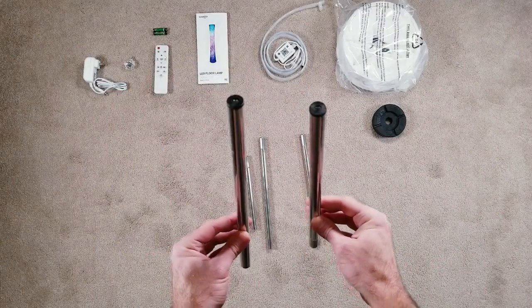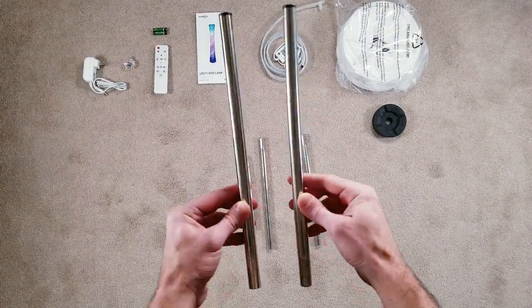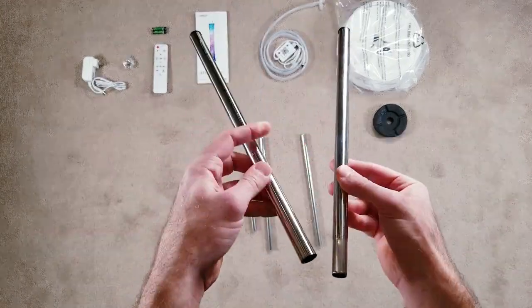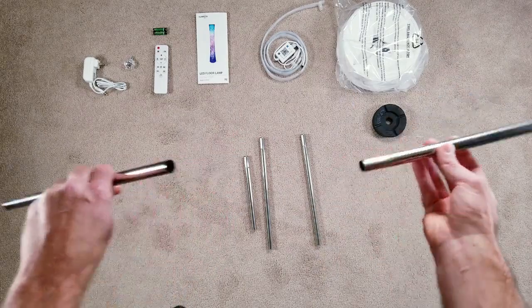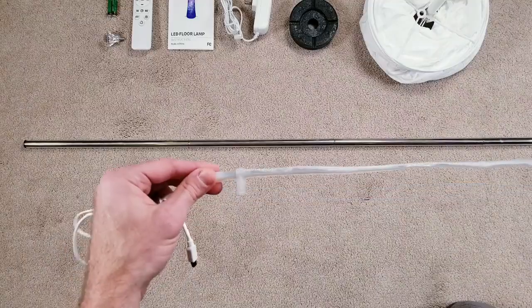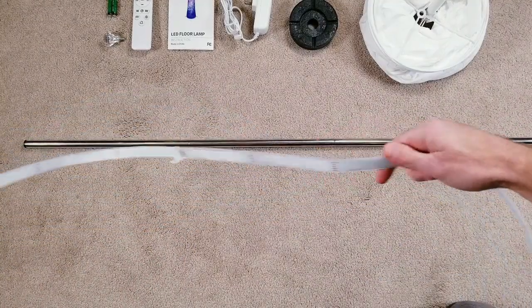There are going to be two posts with black caps at the end. The one on the right has a skinnier section at the bottom and the one on the left does not. The left is going to be your bottom piece and the right is going to be your top. From there it doesn't matter how you assemble the rest. Once the pole is put together you can just snap on the LED strip and make it as centered as you can.